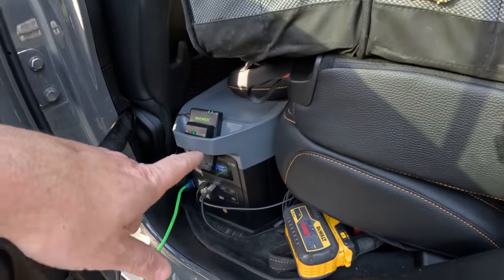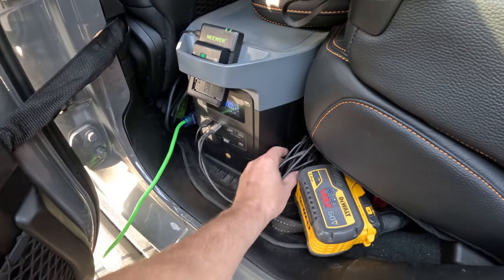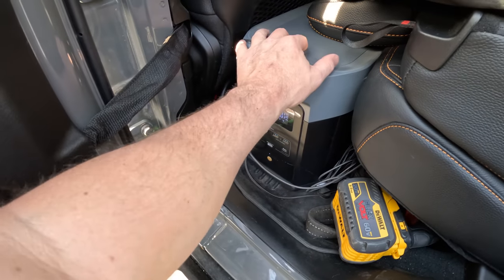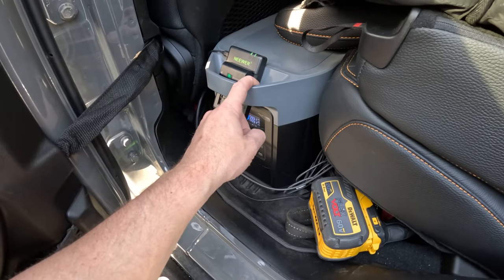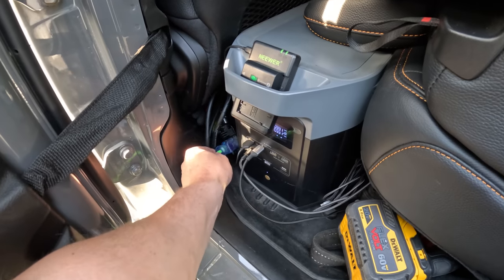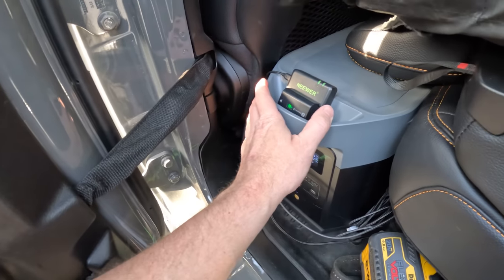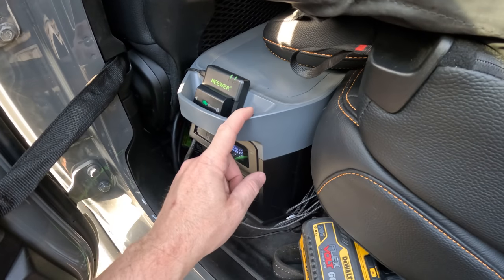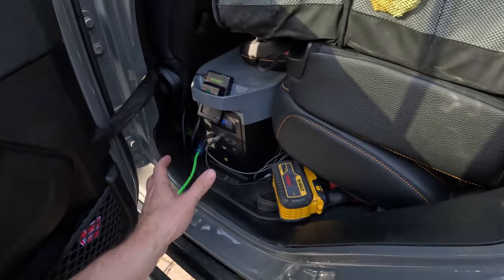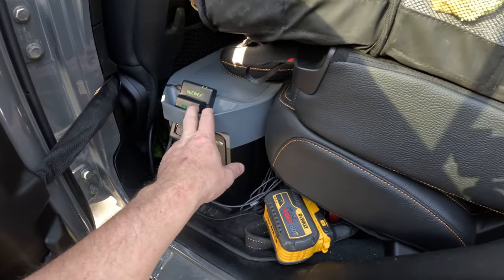I now have the Delta 2 Max down on the floor with USB cables ready for charging devices and drone batteries. I've got an extra AC plug — since this is charging off 12-volt DC through the inverter with the Glacier's converter, I can keep my AC port free. When I have shore power I can top this up, and since it has two 12-volt ports I'm going to run a little extension so I can easily connect solar panels without having to unhook anything. The Glacier has a built-in battery as backup, so if anything happens to the Delta 2 Max we're covered.